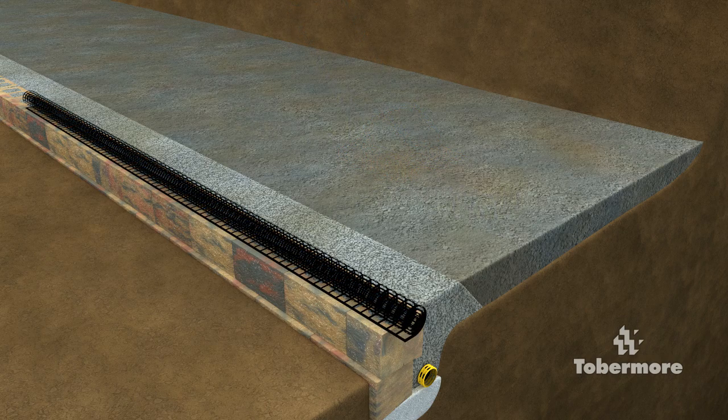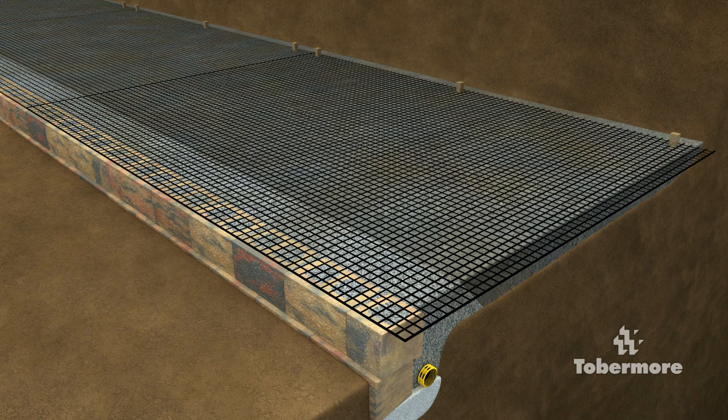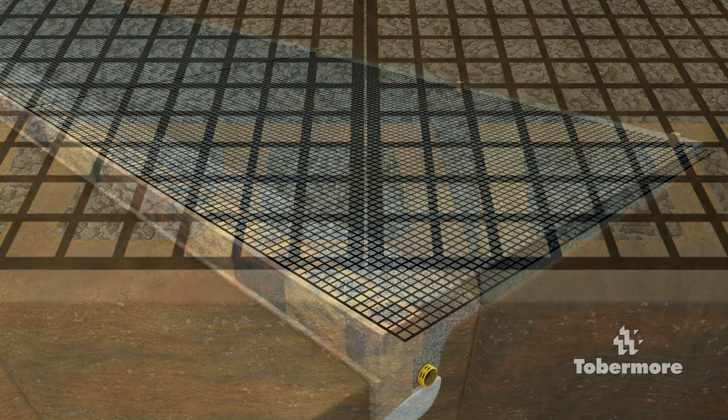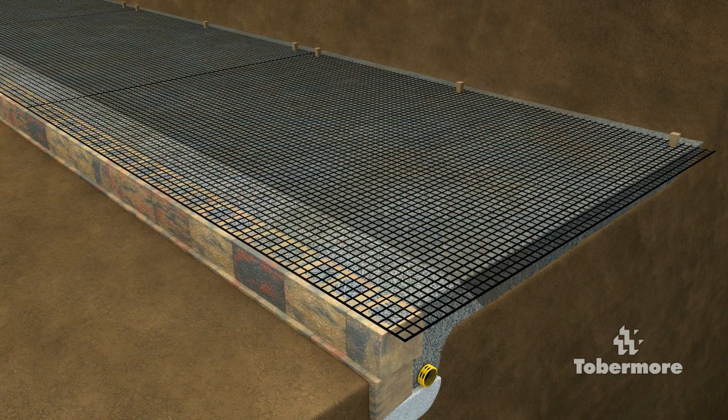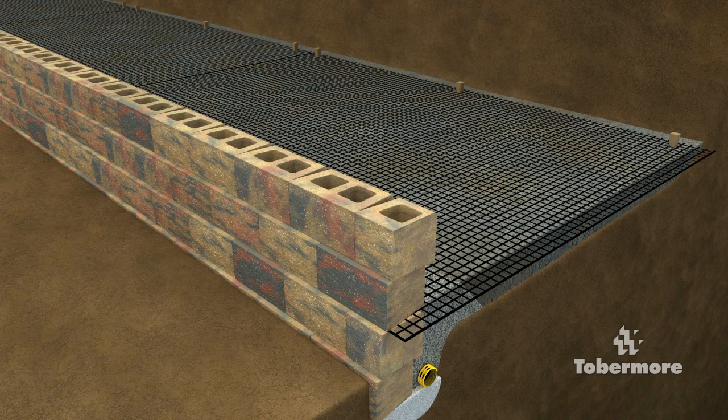Roll out the geogrid on top of the backfill at the specified course level on the design, ensuring that the edge is 25mm back from the front of the block, that it is level at all times, and folds or undulations are removed using pegs if necessary. Always ensure the geogrid is butt jointed and never overlapping, as this can cause rotting in the wall. Continue installing further rows of Secura Grand, filling voids, backfilling and installing geogrid as outlined on the design.